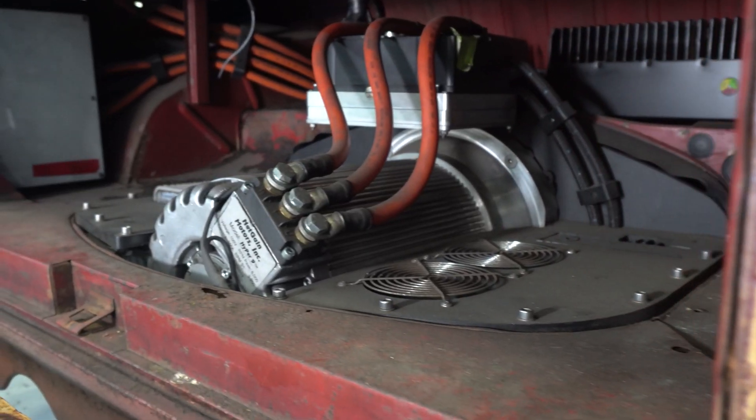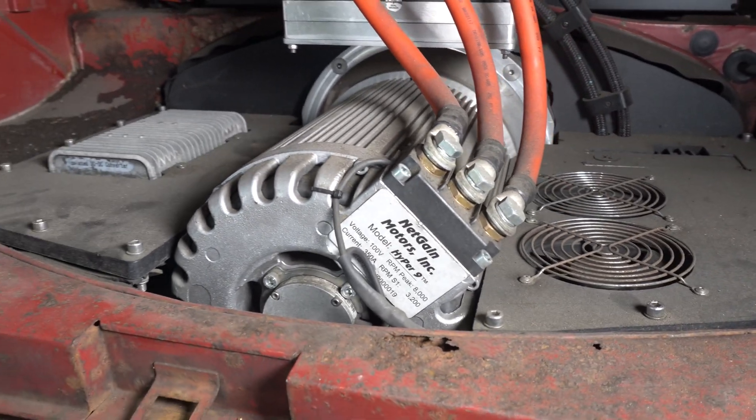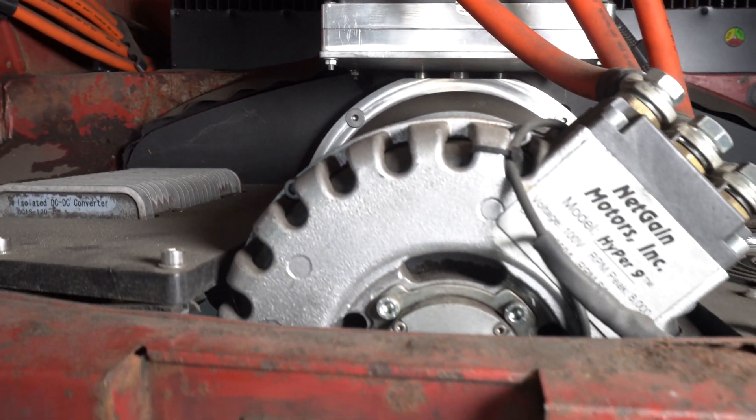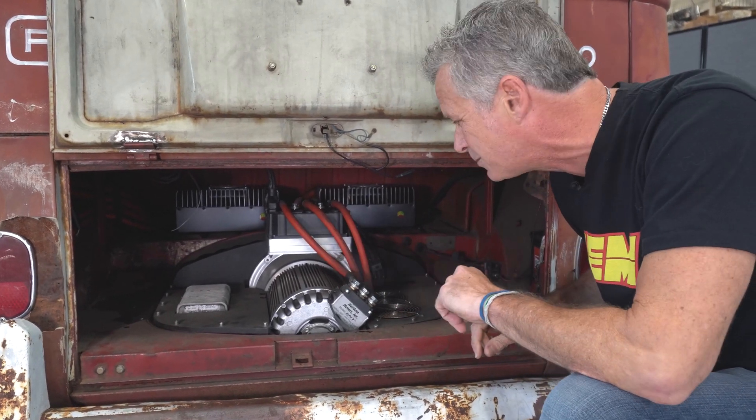This is the propulsion component of the vehicle — air-cooled motor out. This originally had a 1.5-liter, 40-horsepower engine. In its place is a Hyper 9 AC motor that makes about 120 horsepower, so we're at three times the original power. That makes this a little more fun to drive, especially at low speeds and in low gear.